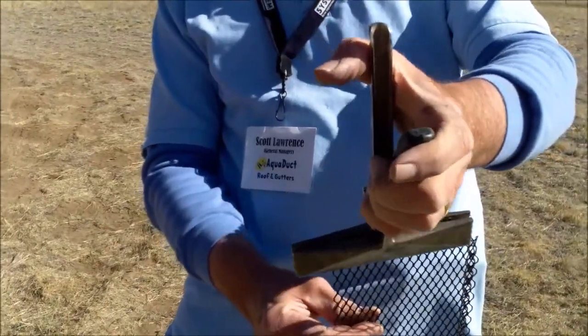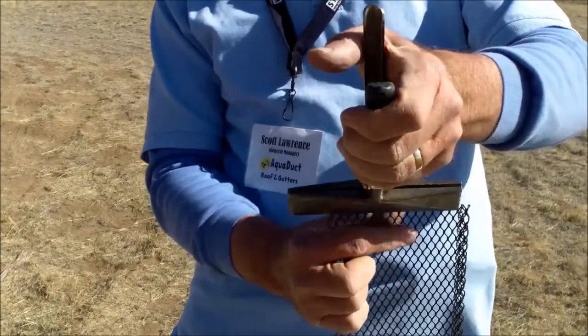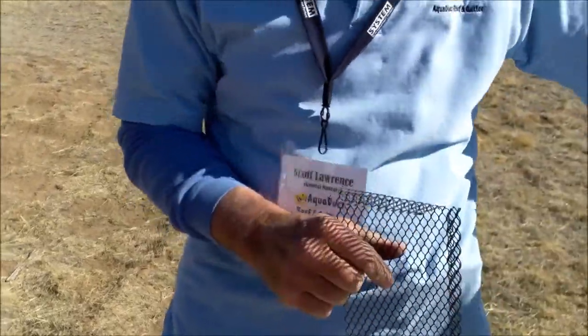Take your hand seamers and bend that down nice and sharp like that.